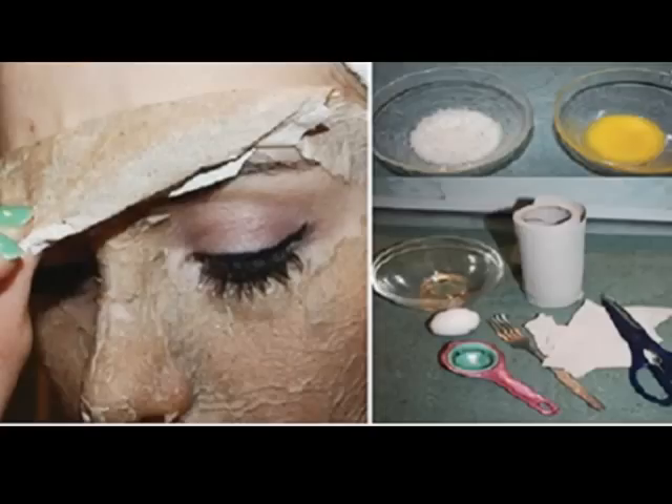Home remedies: the surprising result of putting egg whites on your face.